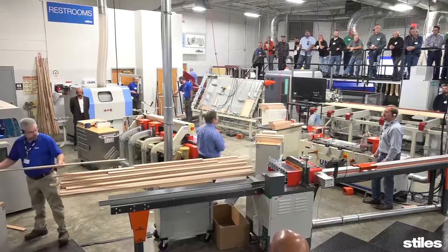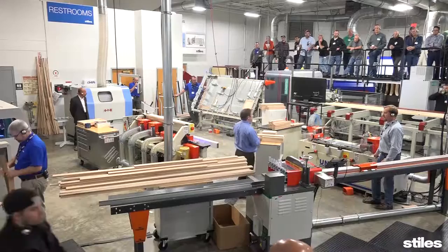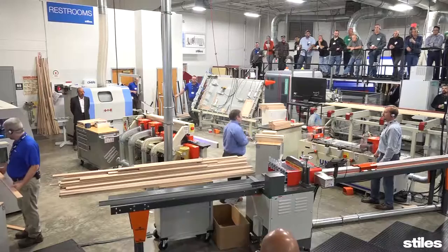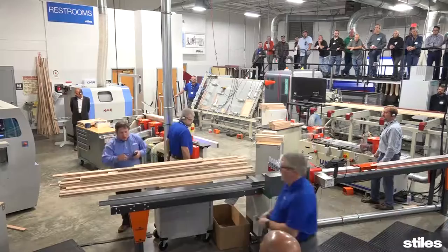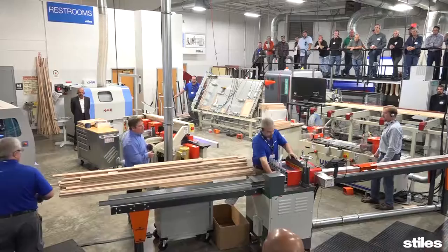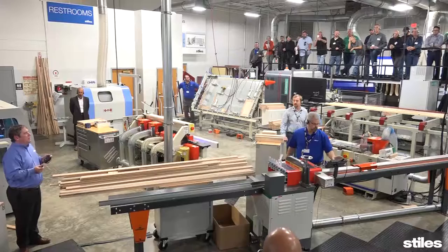Why should I consider a molder? One pass and done — I put a rip in and I have a finished product coming out. When I started my sales career 20-some years ago, they always said molders printed money. If you think about the value of that stick going in versus the value coming out the other end, it's very productive and adds a lot to the bottom line. You have accurate cross-sections, better control because everything's in one machine as it passes through. The flexibility allows you to go from door stock to face frame material to different types of moldings for different customers — you can do a lot of different things.